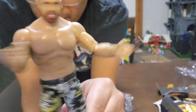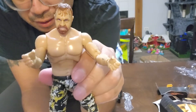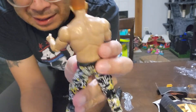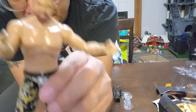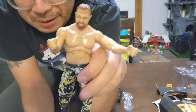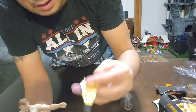Nothing too crazy. I really do want — I want to say it's the next wave, or it might have been from the same wave — the chase figure where he had the eye patch, the pirate look for Mox, because I thought that one was really cool. I never picked that one up, but I'd probably have to pay scalper prices to get my hands on that one.